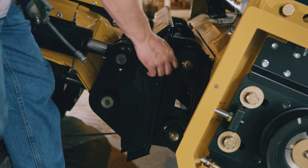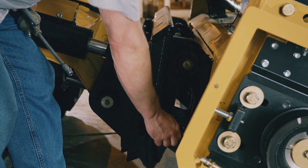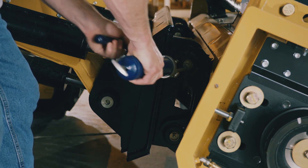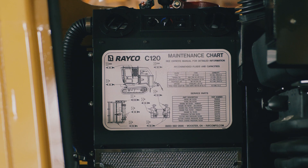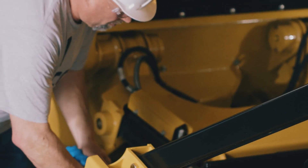Begin by wiping off all grease zerks with a rag before greasing. Begin greasing with number 2 grease and make sure to cover all grease locations. Remember to reference the grease chart for the correct amount of grease and intervals for your forestry mulcher model.